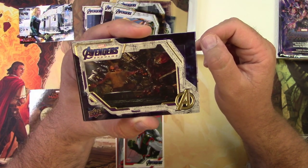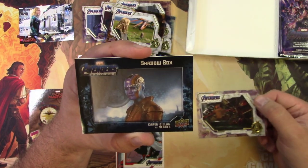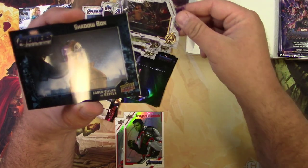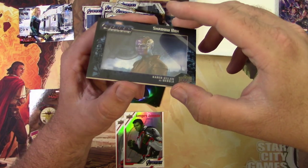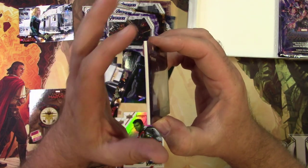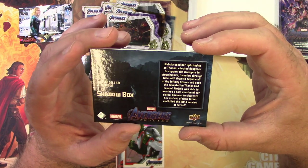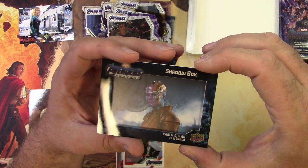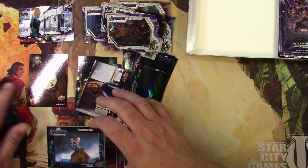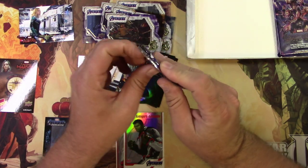Next pack: there's Thanos restrained in his little hut when he was hiding out in his other world. And hey — a Shadow Box parallel! I think this might be a bit of a chase right here. It's a thick one — 'Shadow Box Two' — but it's not numbered or signed, so I don't know if it qualifies as truly premium. I think that might be my big hit for the box.